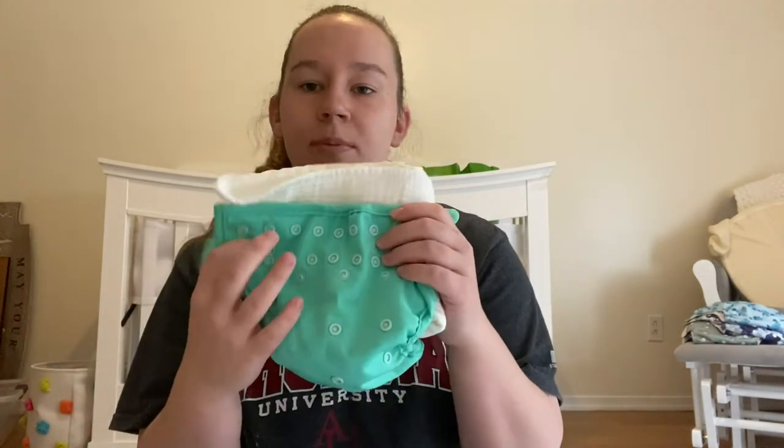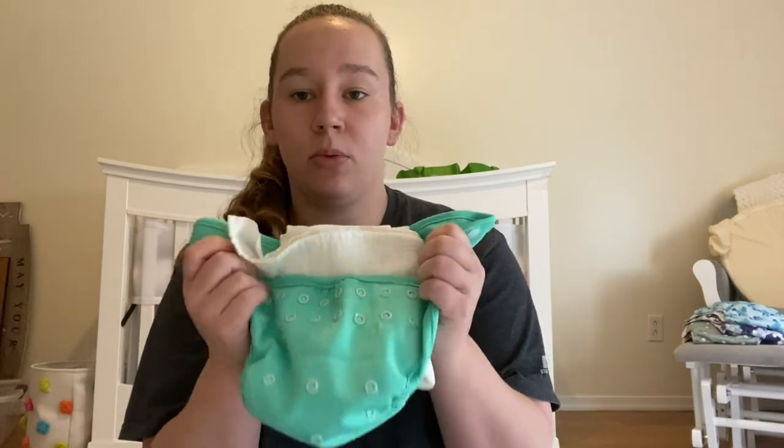You're going to have something in the cover. So when you put it on baby and go to take it off, the absorbency inside is what you need to remove.